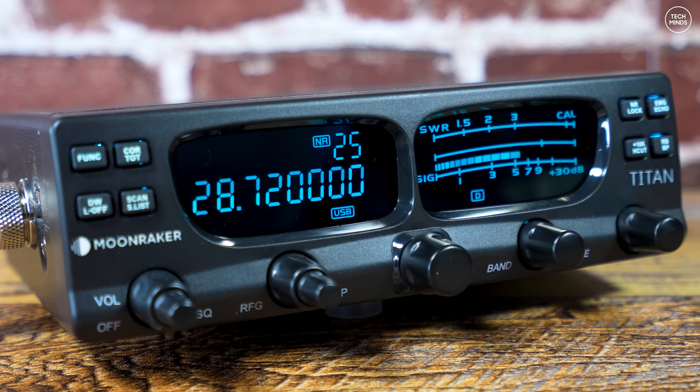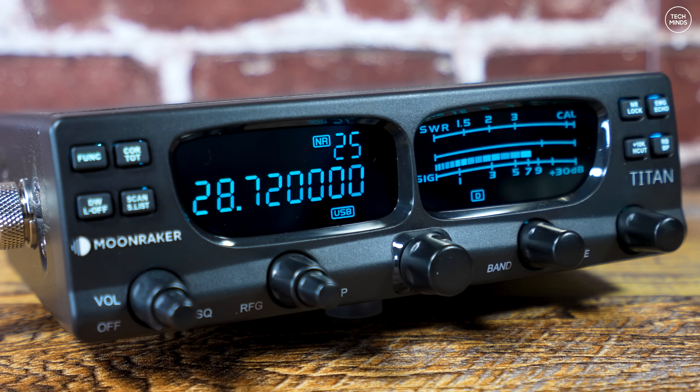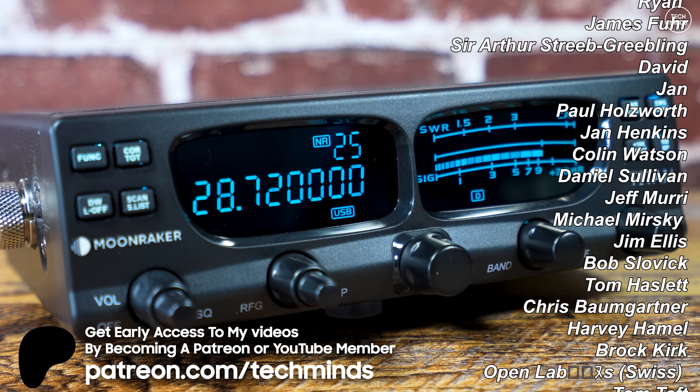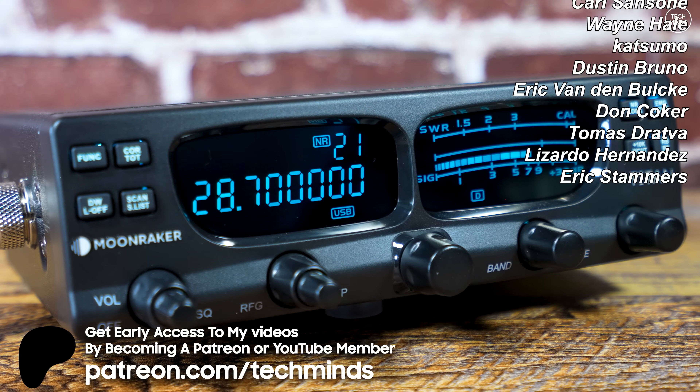Anyway, that's the Moonraker Titan Mark 2. It's a £140, 10 meter radio that can be easily modified to work between 12 and 10 meters. It's an extremely cheap radio, so if you're looking for top quality you'll have to pay top prices, but for £140 or around $180 it's not a bad radio — it puts out 40 watts on FM, AM, and sideband and will get you on the air. I just wish the HF bands were a little better today. Take care and I'll see you in the next video.